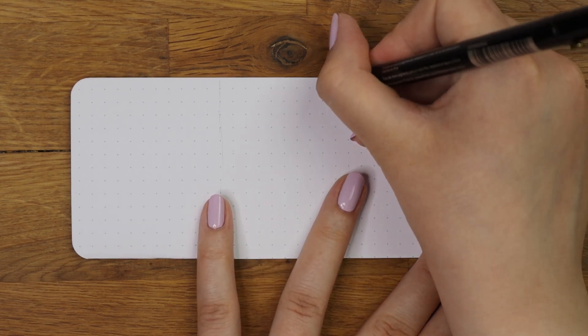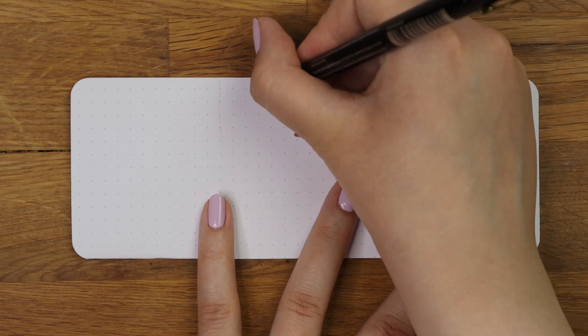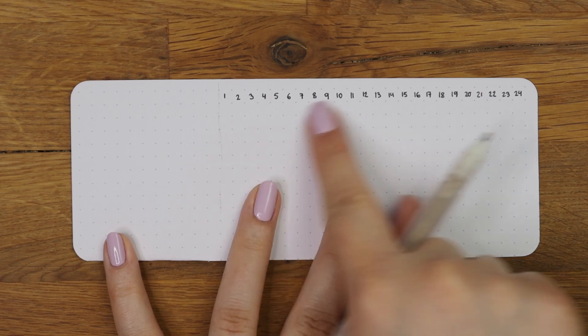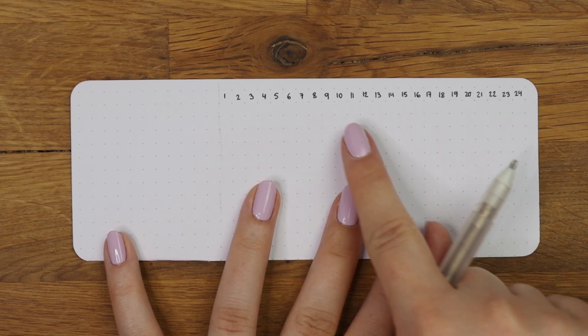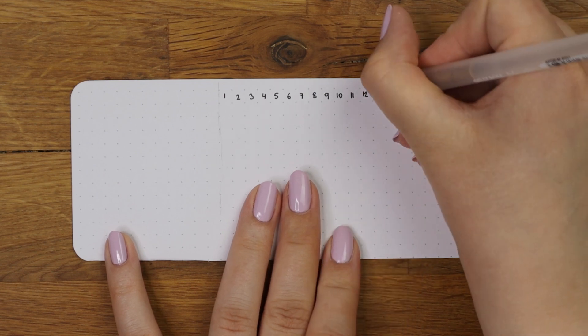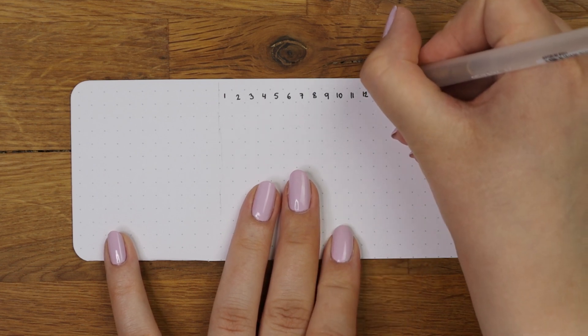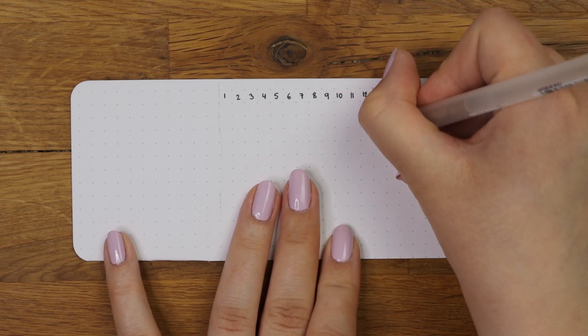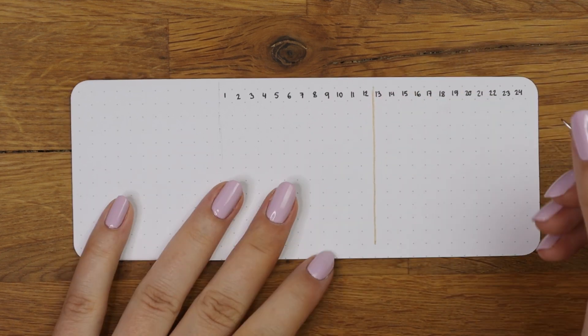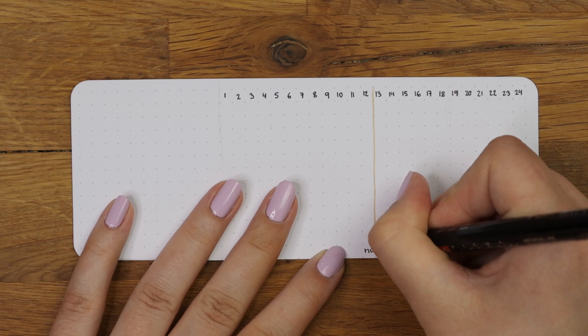Mine was 24 dots wide, so I marked that down and then wrote the rest of the numbers. First I like to mark down the center of the page — to figure that out you will have to do some math and divide the amount of dots by two. In my case the center is on the 12th dot, but with the regular A5 size it's usually on the 13th dot.